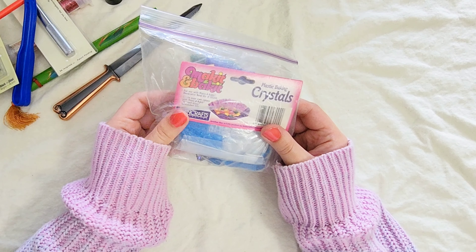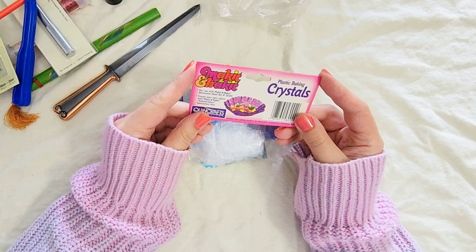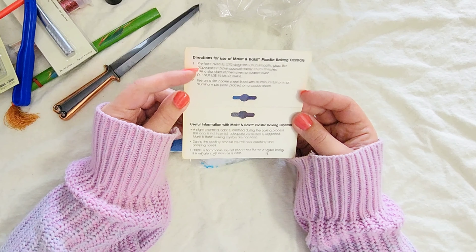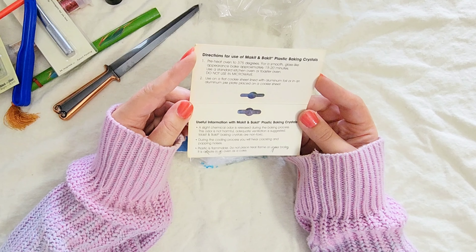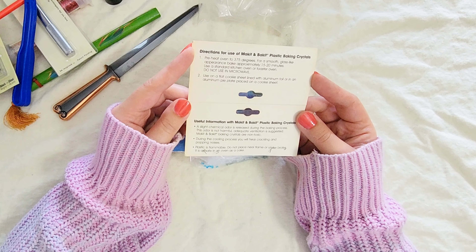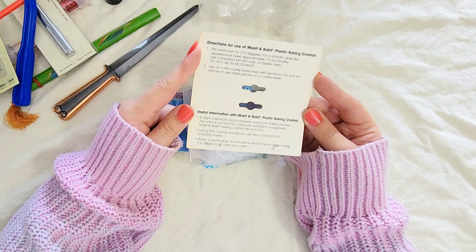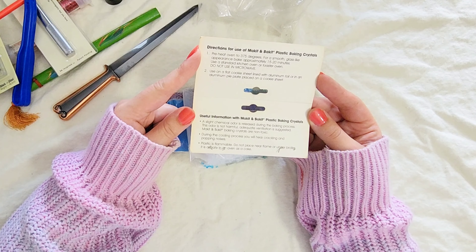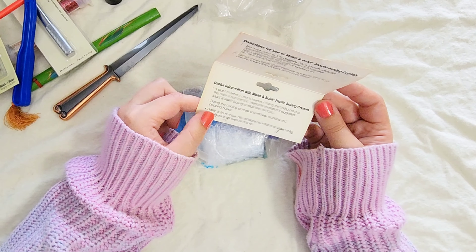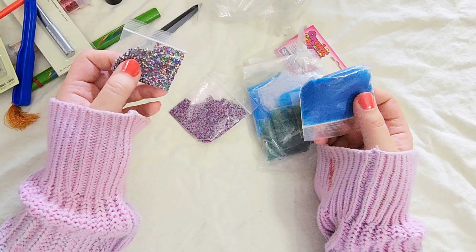I have no idea what this is. The little tag explains it: it says it's 'Make It and Bake It' plastic baking crystals. Preheat oven to 375 degrees for a smooth glass-like appearance, bake approximately 15–20 minutes. Do not use the microwave — use a standard kitchen oven or toaster oven on a flat cookie sheet lined with aluminum foil or an aluminum pie plate. A slight chemical odor is released but is not harmful — you just need to be in a well-ventilated area. That's actually kind of cool.